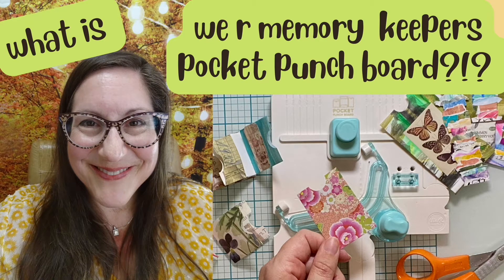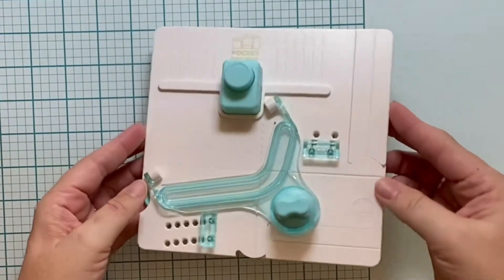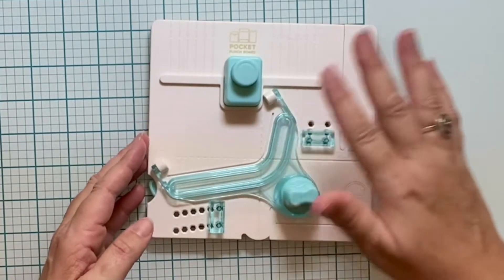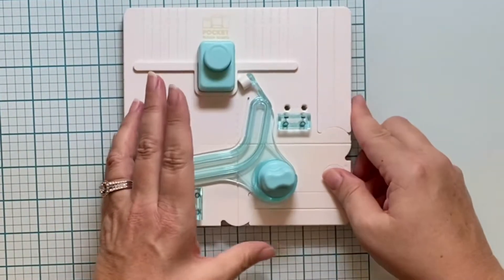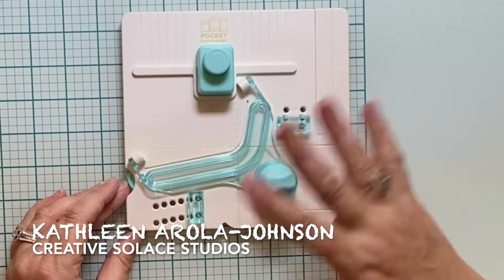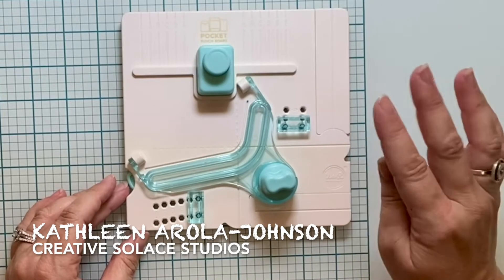Do you like art tools and fun crafting gadgets? Check out my new purchase. Do you know what it is? It's a pocket punch board by We Are Memory Keepers. Watch to find out how to use this pocket punch board with these easy pocket punch board directions.